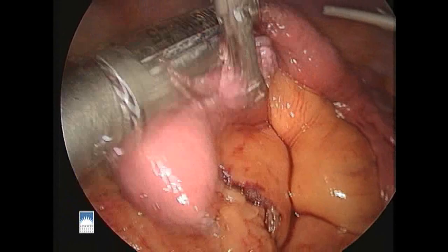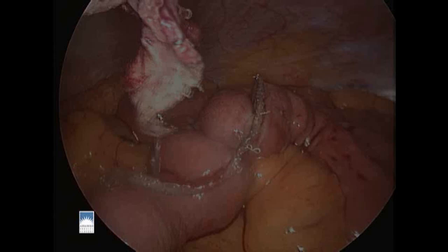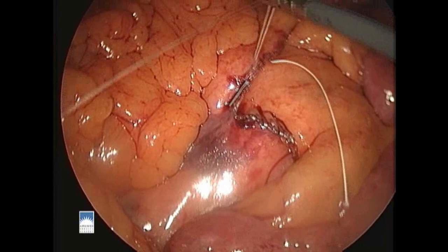We now have a single opening in the wall of the bowel and this is closed transversely with further firings of the stapler. We do this in a careful way so as not to narrow the openings of any of the loops of bowel. After placing a few clips along the staple line to help control oozing, we'll use a suture to close the gap in the fatty drape between the two loops of bowel where we've made our new anastomosis.